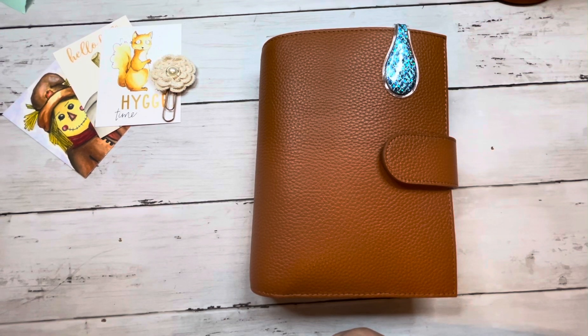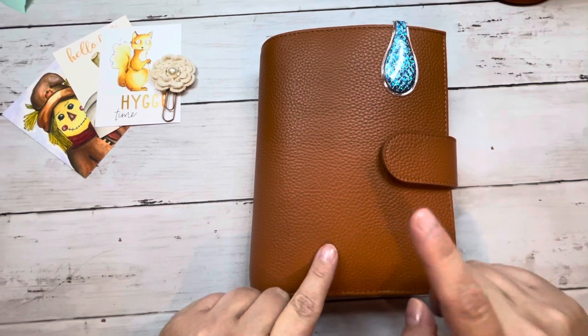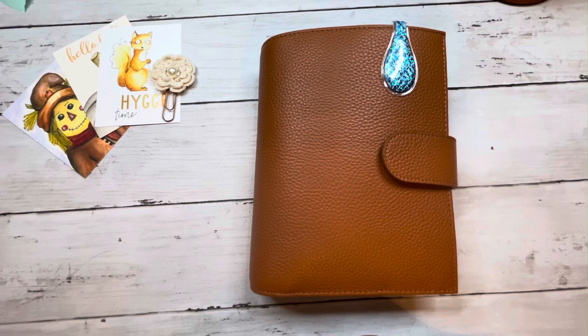I do planner flips and planner related things on my channel, and today I am coming out here with a flip of my November setup. As you can see, it is a personal ring.